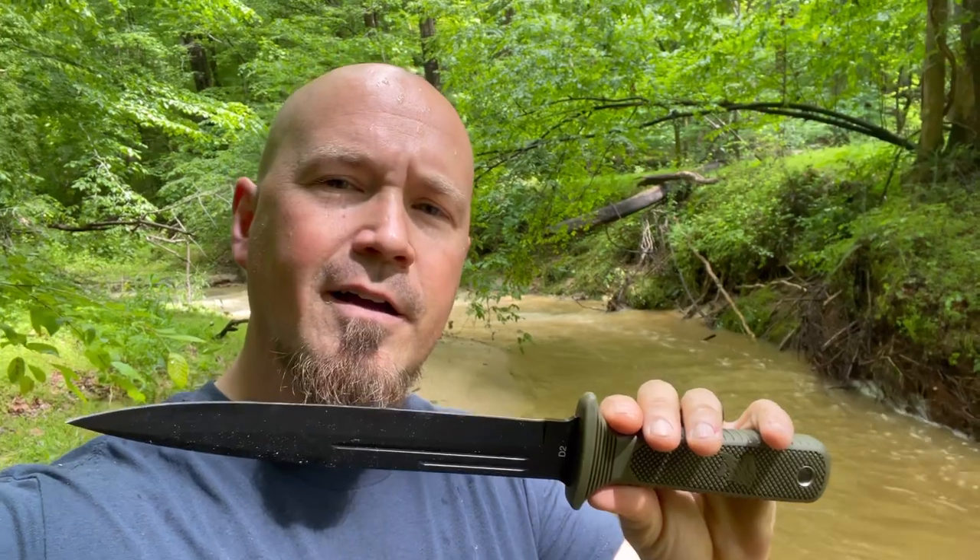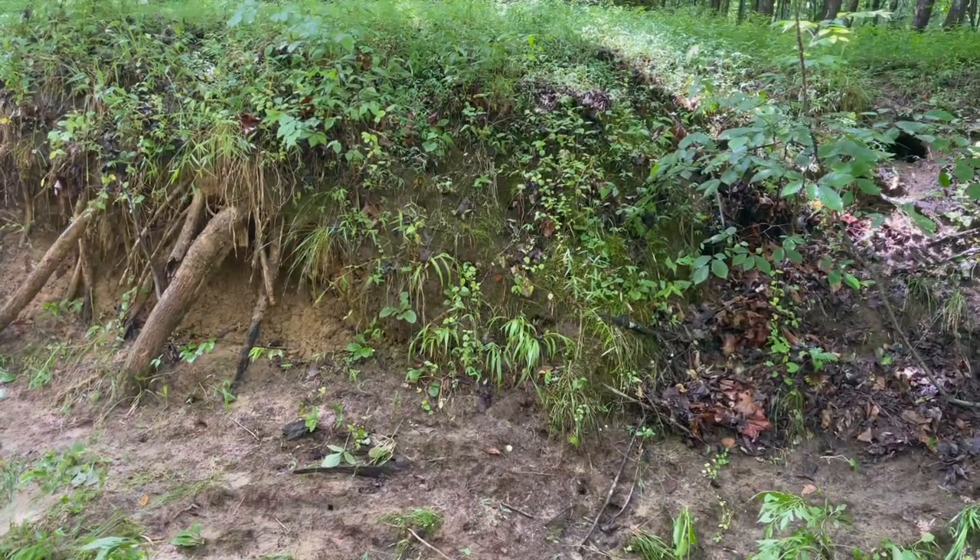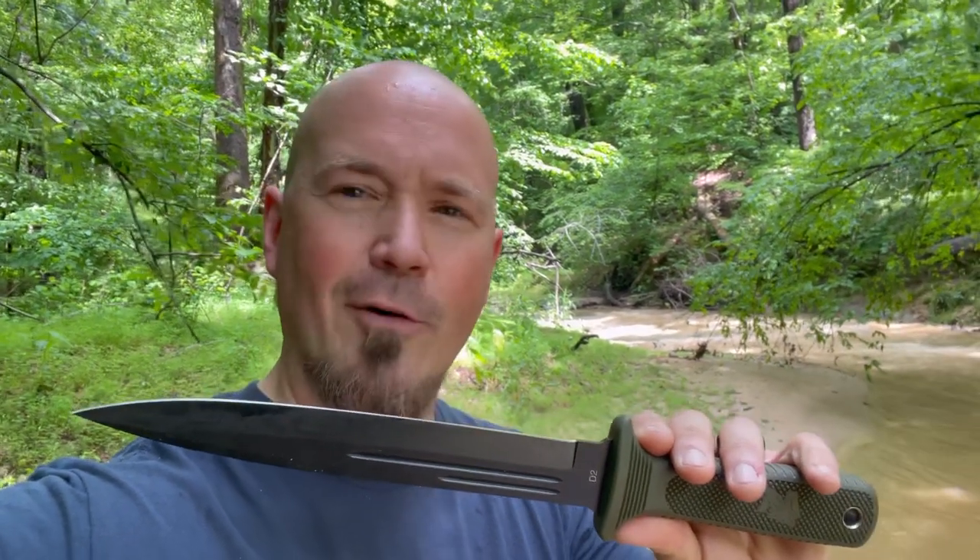I'm kind of getting a Rambo First Blood Part 2 vibe down here. I don't know whether to finish this review or cover myself in mud and hide up against that wall so nobody can see me. I'm also getting a Predator vibe from this — I feel like covering myself in mud and laying on this bank so the Predator can't see me.